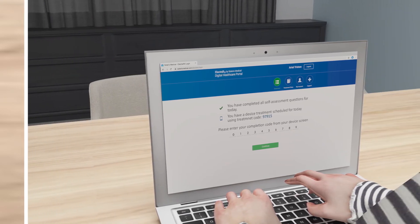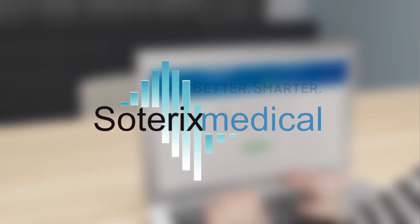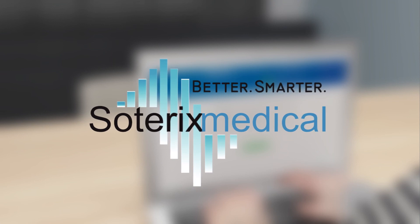Soterix Medical Remote Neuromodulation is the only system with device, accessories, and software for safe and reliable administration of tDCS at home.